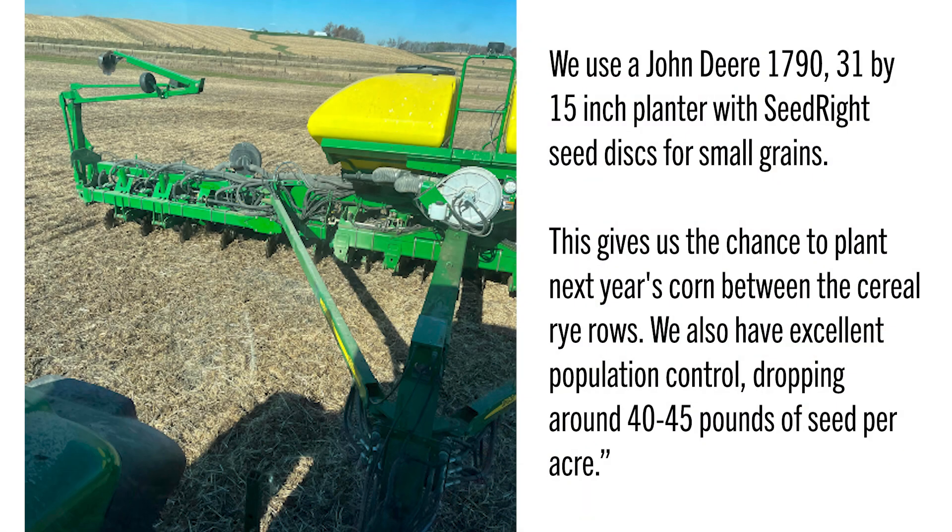Jeff Samuelson from Rose Valley Farm in Tipton, Iowa says: 'We use a John Deere 1790 31x15-inch planter with Seed Right seed discs for small grains. This gives us the chance to plant next year's corn between the cereal rye rows. We also have excellent population control, dropping around 40-45 pounds of seed per acre.'